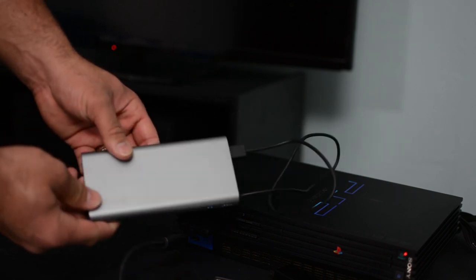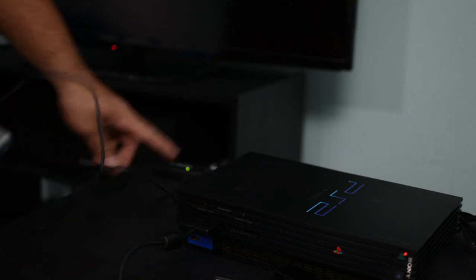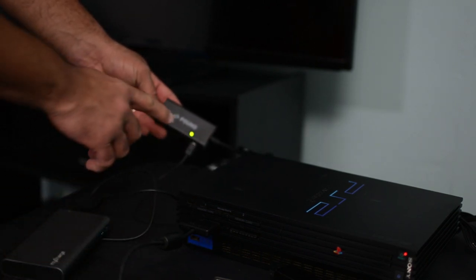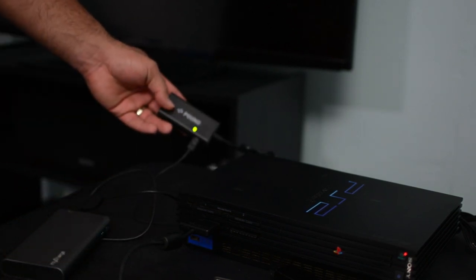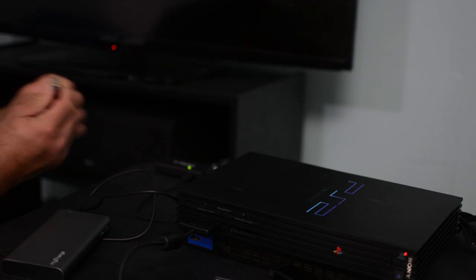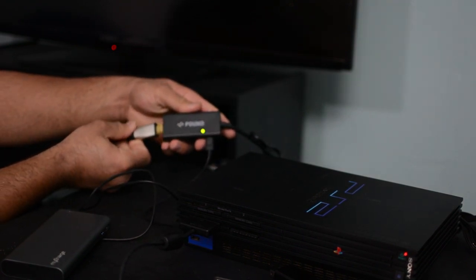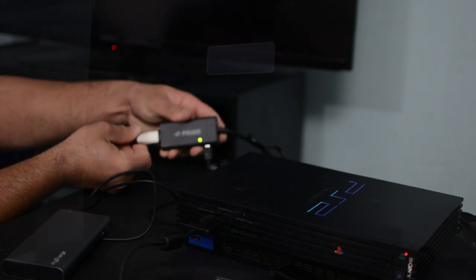Here I've replaced the charger with a battery pack that I have here, so I just have the battery pack connected to the Pound adapter and it's powering that. I'm going to go ahead and get the HDMI cable from the television and connect that here. Alright guys, I've turned my television on, everything is plugged in and ready to go.